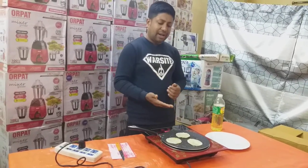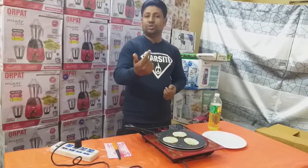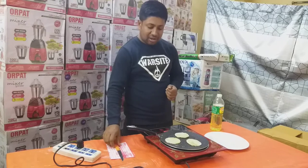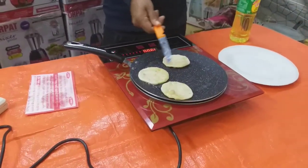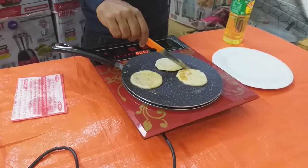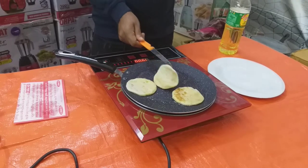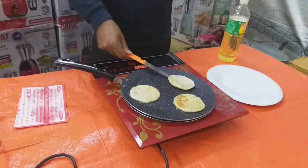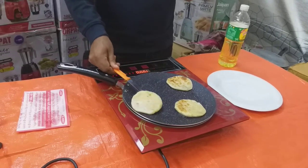We will use the cylinder to be used by 14.5. Now we will see how beautiful the color is. Look, it's already done.